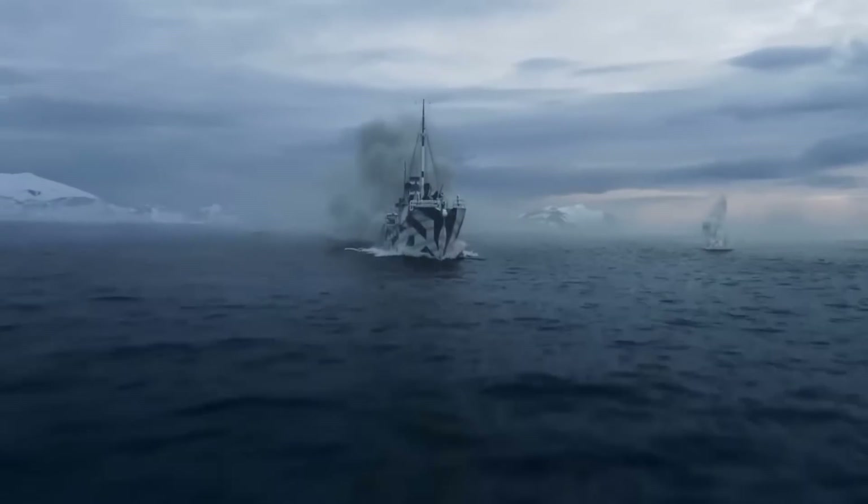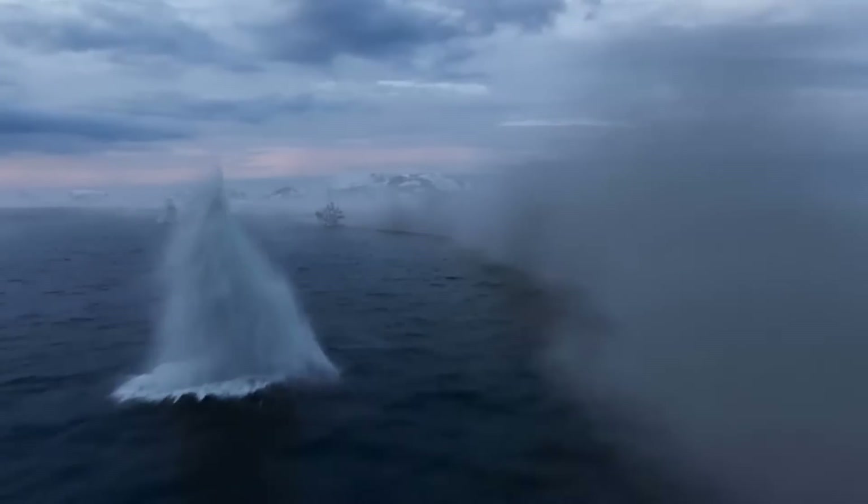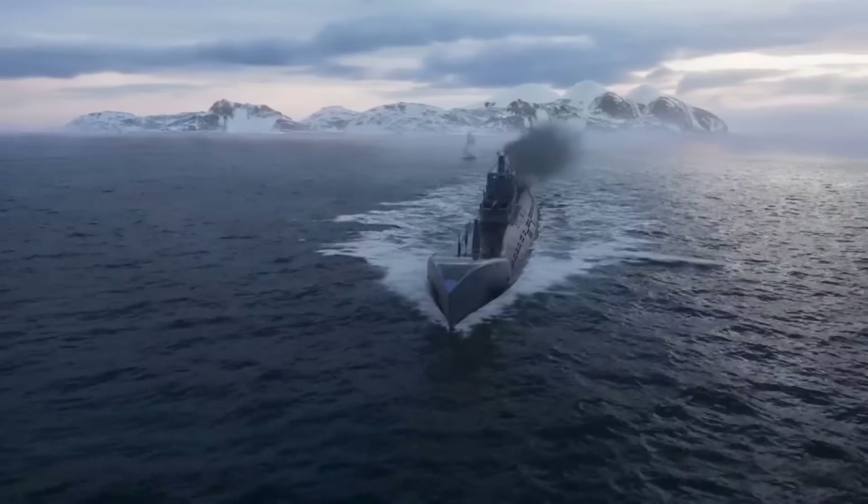Since submarines often can't come all the way to the surface of the water, their periscopes have special magnifying lenses that make the reflected images bigger, so that you can see them easier.